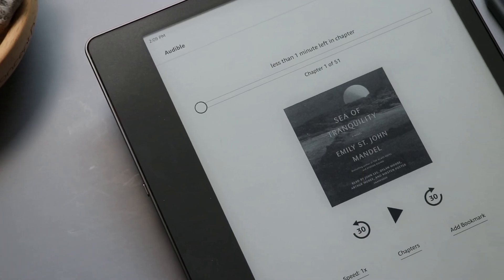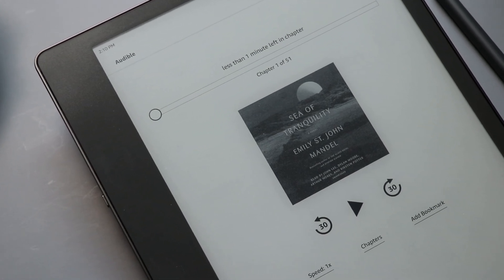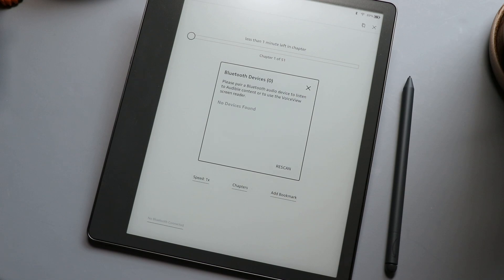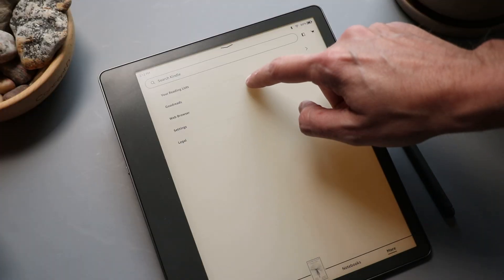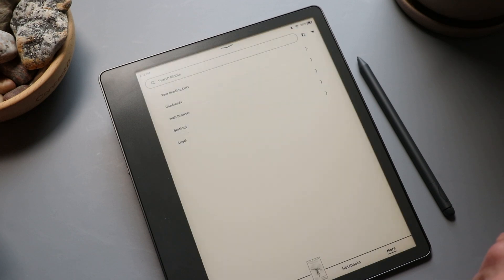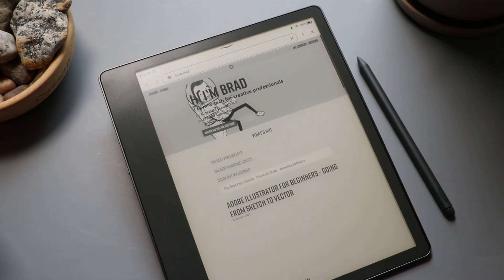Right now I would not recommend this for drawing — the tools are just a little too simplistic. I've never used a Kindle of any kind before, so there were some things that pleasantly surprised me. For example, my Audible books were totally accessible on the device. Even though it doesn't have a speaker, I can pair Bluetooth headphones and listen to my books that way. I did know it would be easy to get ebooks onto this since it's integrated so well with Amazon's other products — that's probably the biggest part of the appeal. There's also a web browser, and it integrates well with Goodreads.